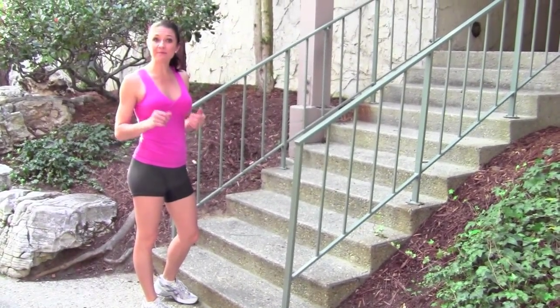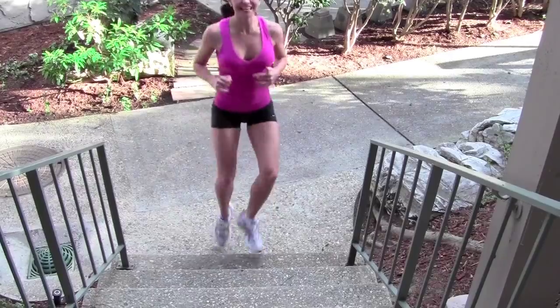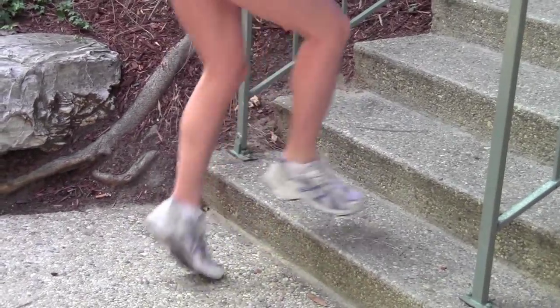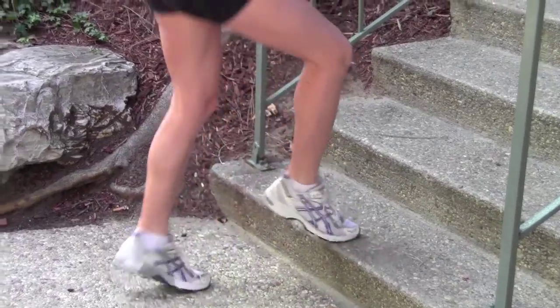We're going to start with a toe tap for warm-up. You're just touching each toe on the stair in front of you. You're going to do this for about a minute before we move into our next warm-up.